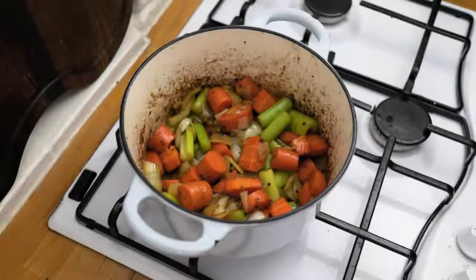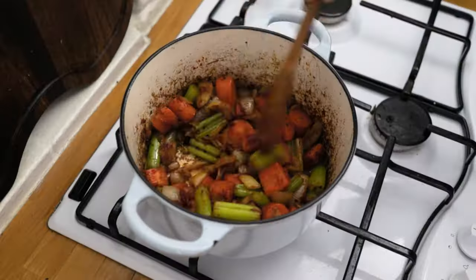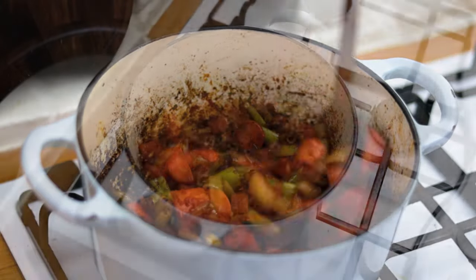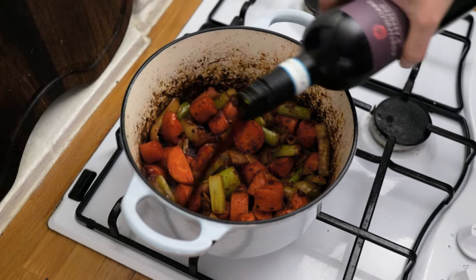Once the sofrito is roasted off nicely, chuck in your tomato paste — about a tablespoon or so. Give it about three to five minutes, keep stirring.